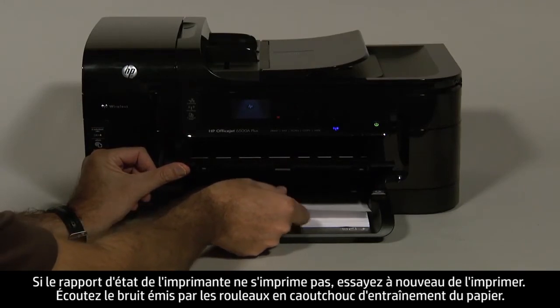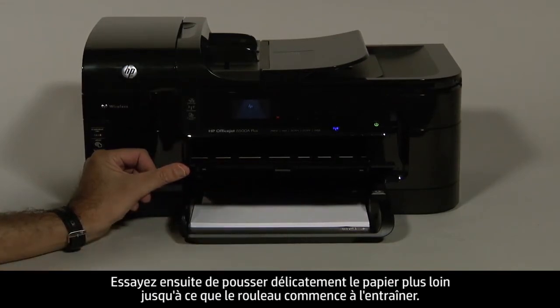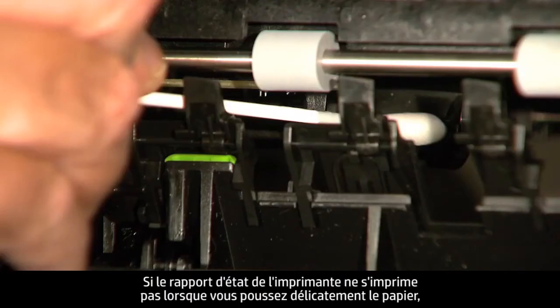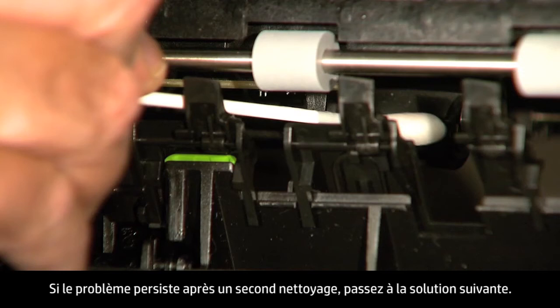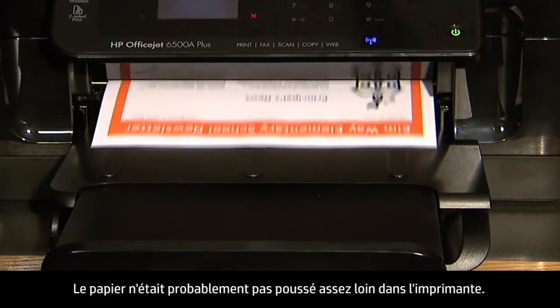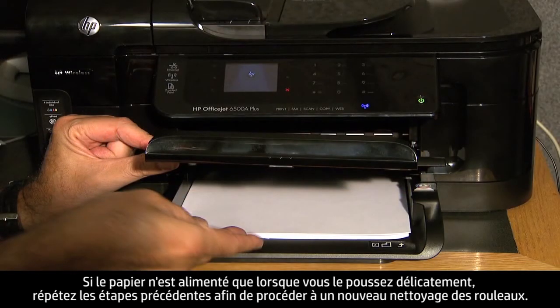Listen for the rubber paper pick rollers — you should be able to hear them rotating. Then try slowly pushing the paper farther in until the roller engages to pick up the paper. Be careful to only push one sheet of paper and not to push it in too far, as this can cause paper jams. If the printer status report does not print when slowly pushing the paper farther in, repeat the previous step to clean the rollers again. If the issue continues after repeated cleaning, skip the next step and service the printer. If the printer status report prints when slowly pushing the paper farther in, try printing the original document again. The paper might not have been loaded far enough into the printer.